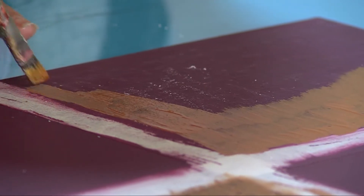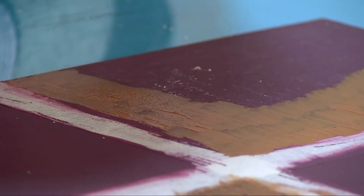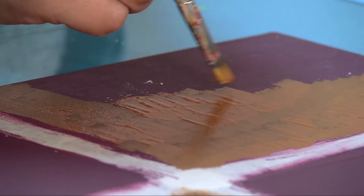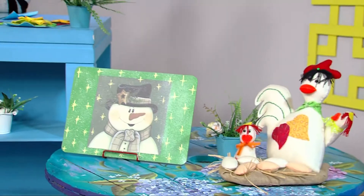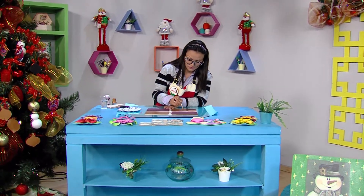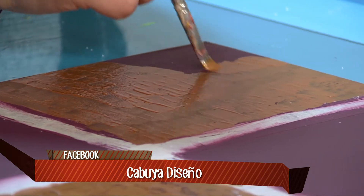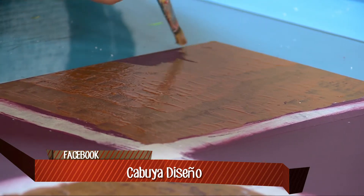Estamos manejando dos colores muy de moda con un contraste muy bonito: el vino tinto con el dorado. Muy elegante. En el mercado van a encontrar todos los colores que quieran, pero realmente me gusta mucho porque tiene ese toque especial navideño. Uno debe estar a la vanguardia de lo que hoy en día va saliendo, y por eso quise traer estos tonos hoy al programa.